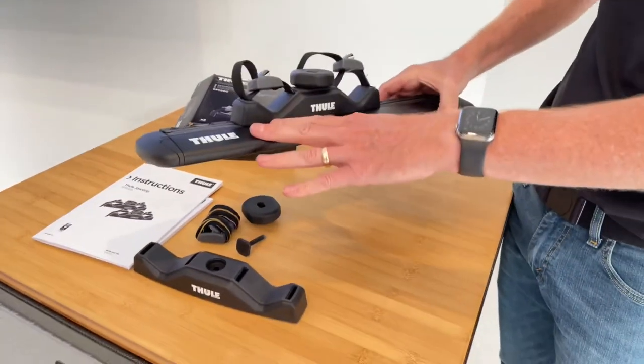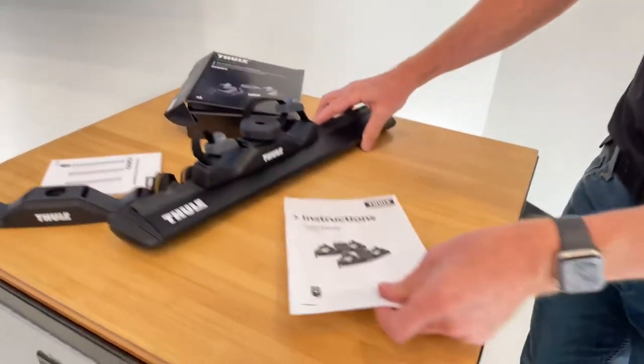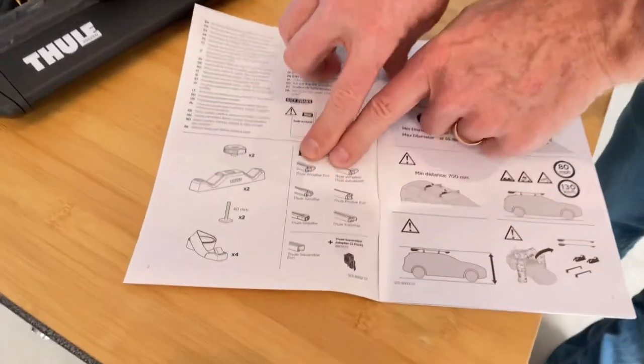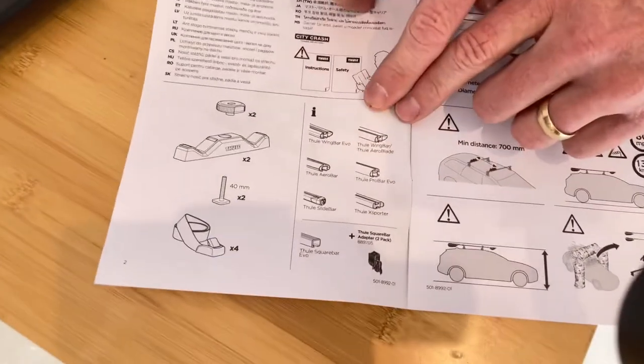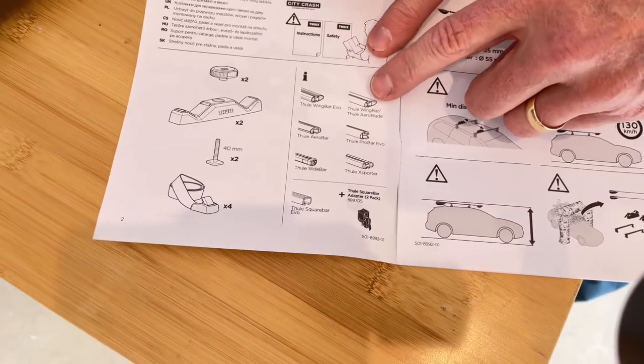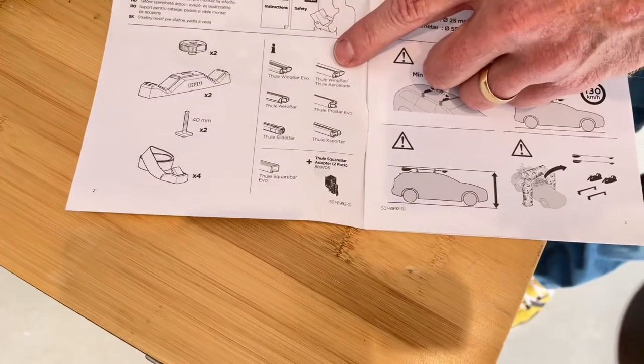We've shown this on the Wing Bar Evo. However, here in the instructions you can see — we'll get a close-up look — here is the Wing Bar Evo and then next to it the Arrow Blade load bar. That one is an older style bar that requires that you cut the rubber in order to allow for this to attach.